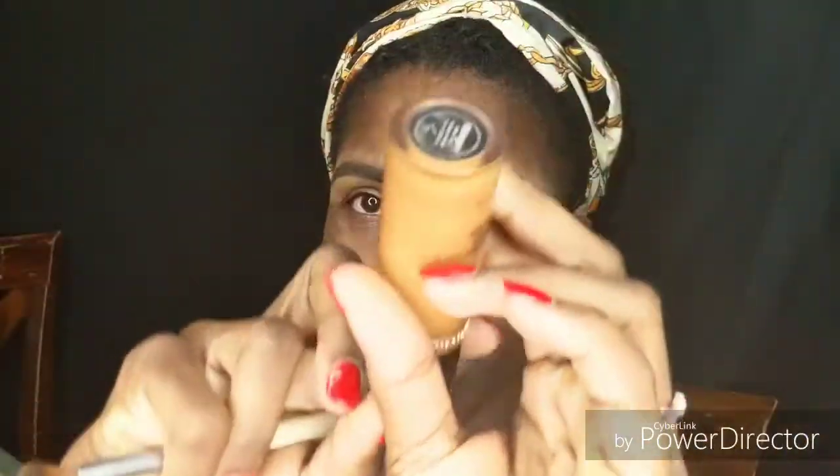The very first thing she did was prime her lid — she used a Too Faced Born This Way concealer — and I'm gonna do the same thing. I'm priming my eyelids with the Too Faced Born This Way concealer in the shade Mahogany, using a brush to blend it all out. I already did my brows and I used the Anastasia Dip Brow pomade in the shade Ebony.